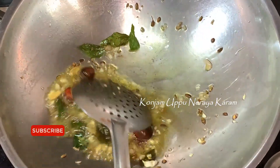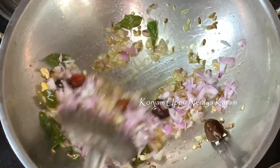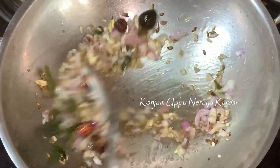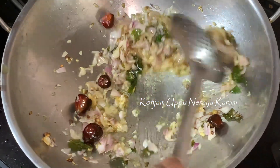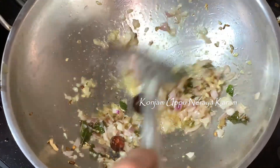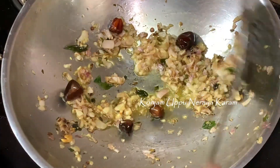For a light fry, we chop onions. This is a light fry — let's fry a little bit until the onion is light brown.